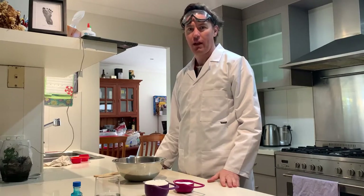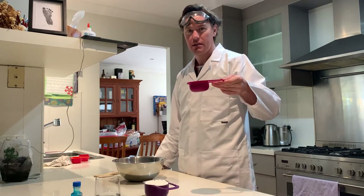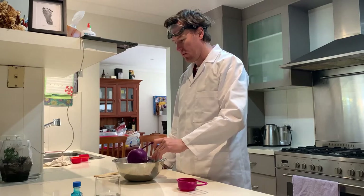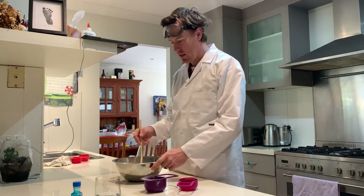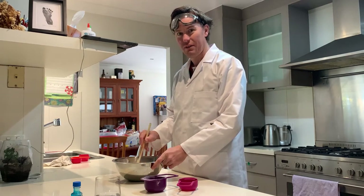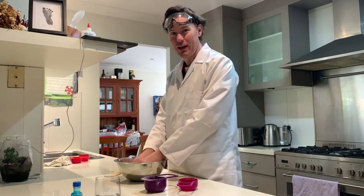Once we have all our ingredients ready, it's time to get mixing. First of all, take your salt and your flour and pour them into your bowl. You can choose to use a wooden spoon to start combining the flour and the salt together, or if you'd like to get messy already, you can start to use your hands.